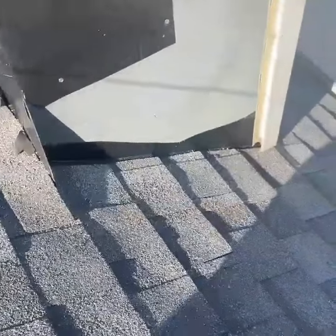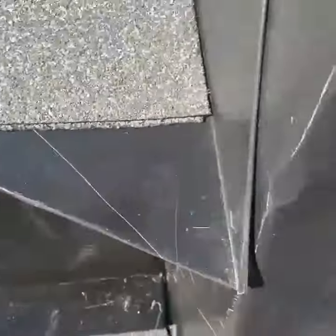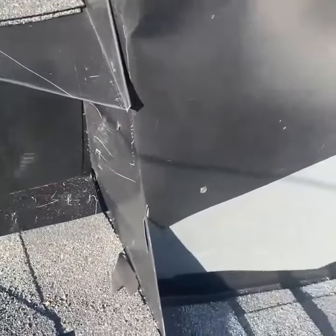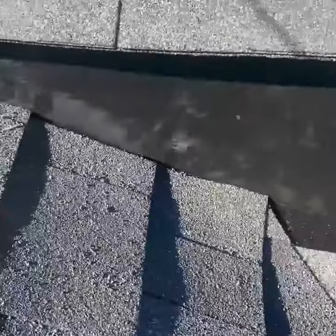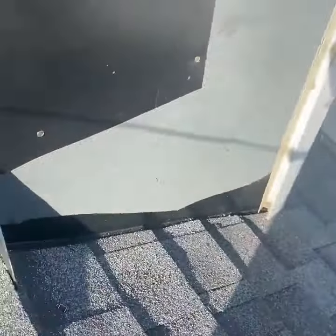Here's our lovely chimney that we're working on. As mentioned before, there's ice and water shield on the whole thing, wrapped up every wall. We have very large wings to divert the water away, another wing here to make sure that this isn't leaking — which it's not. And ice and water shield on our false wall, with all this metal here diverting it away. So this will never leak.